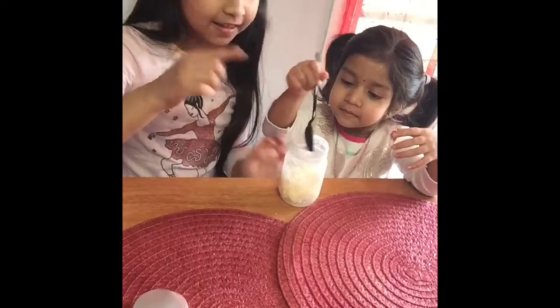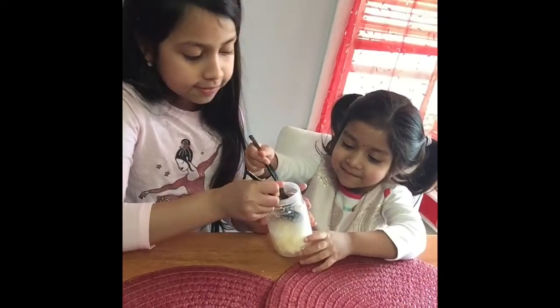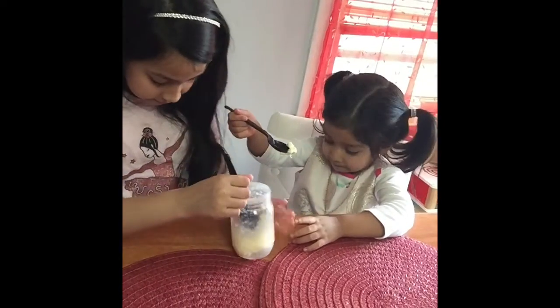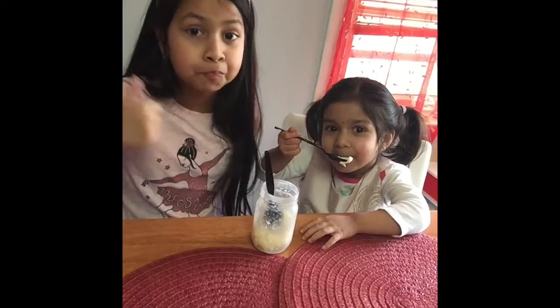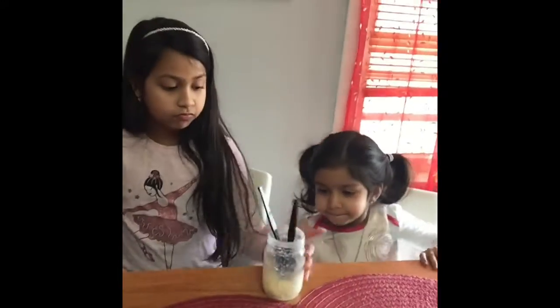So we got our spoons. Let's try it. It feels just like butter! It feels just like butter. Mmm, good. That was good. Should we get some bread and try it now?